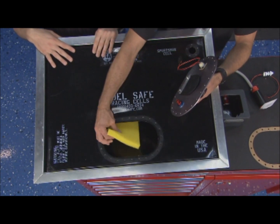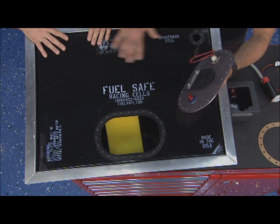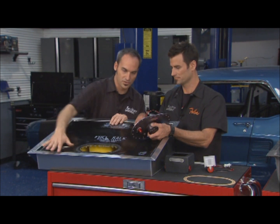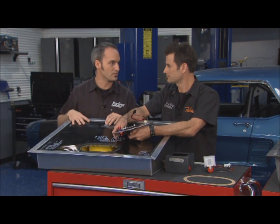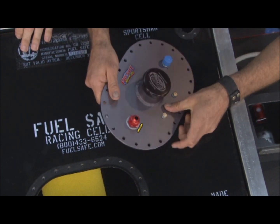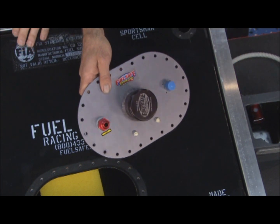If you look inside, there's this cell foam, and this is going to basically baffle the gas, keep it from going back and forth. It's a nice, easy, light way to do it, and it's stuffed completely in there, so it's slowing down that slosh. There are also a lot of ways you can do baffling within tanks like this. If you look at the cap, it's got a cool little splash feature. Here's your vent and you've got your power coming in for your pump.